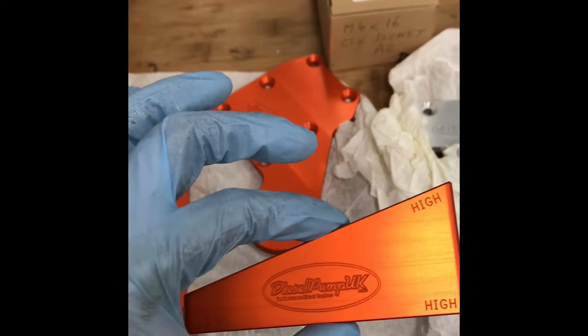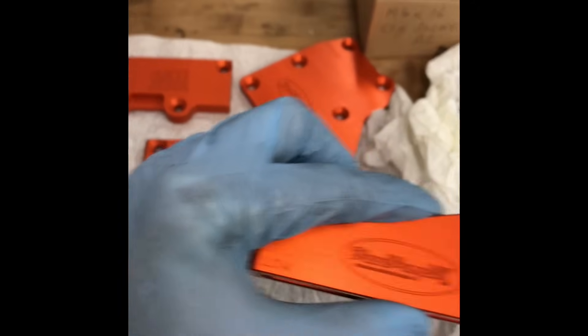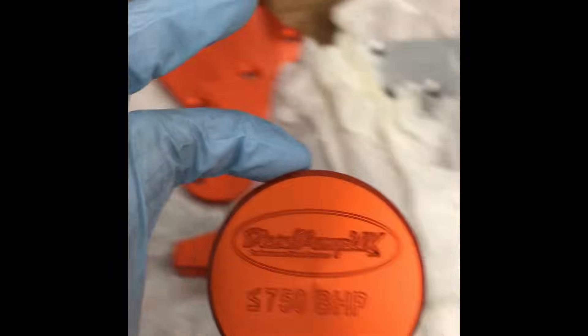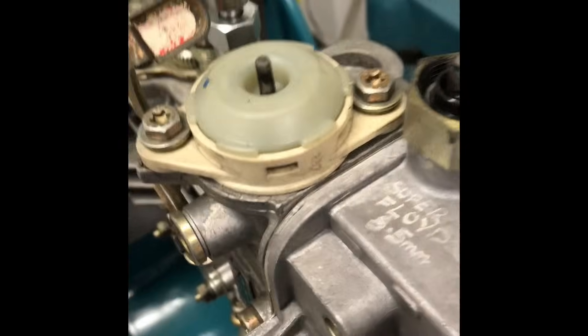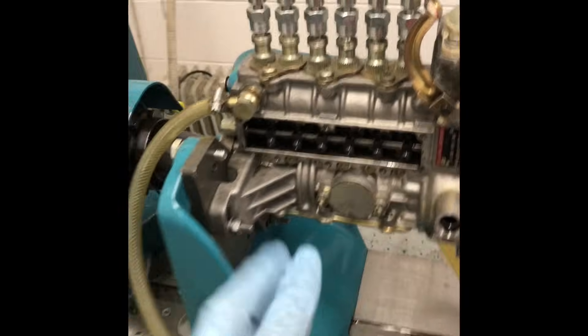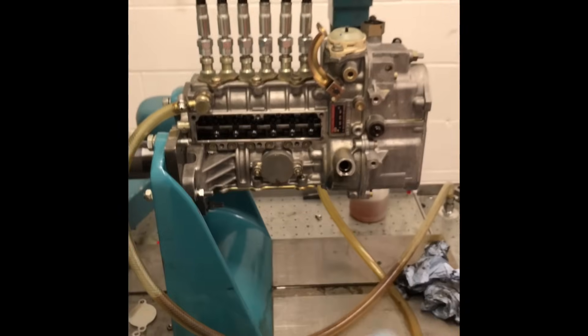This is the new slider for the boost, and we've got written on it the high and low fuel, so that it's easier for me to explain to customers what to adjust over the phone. The new back plates which obviously go in there — you'll notice this one has engraved on the top: Super Floyd 8.5 170. These are 8.5mm Super Floyd elements. This pump is on my own personal Sportline. Today I'm going to set it up and then we're going to see what it looks like on the pump.